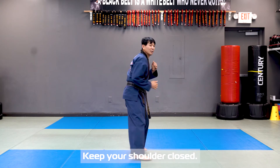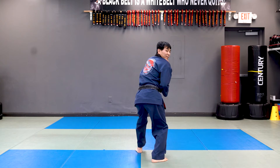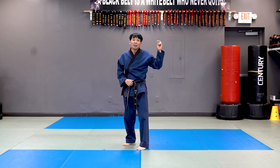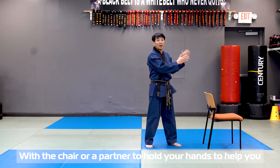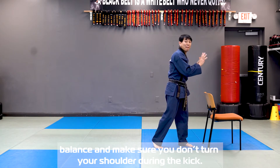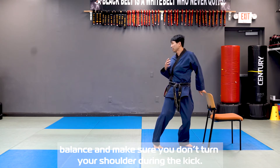One move. Keep the shoulder close. And you can even practice with a chair. With the chair, your partner or any training partner can help you hold your hand — this is going to help your balance and make sure you stop from turning your shoulder during the kicking.